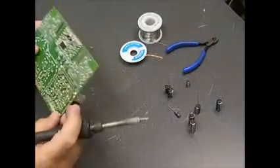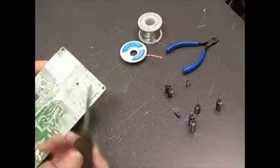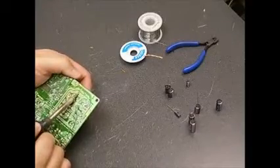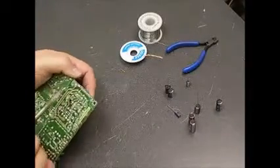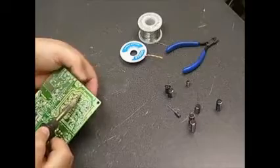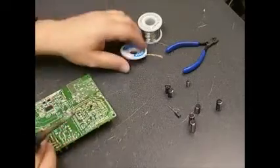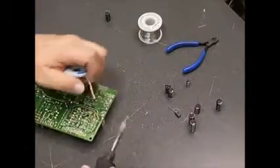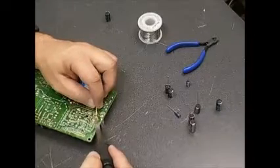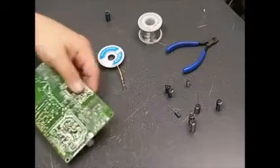The first thing we'll need to do is remove the capacitors off the board. An easy way to do that is to take the soldering iron, melt one leg of the capacitor's solder, and then on the other side of the board tilt the capacitor up a little bit so that leg pulls through. Then do the same on the opposite side and work it through to remove the capacitor. Once it's off the board, take the solder wick, put it on top of the remaining solder, heat it with the soldering iron, and the wick will absorb the solder and leave you with a nice clean hole.